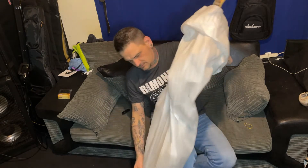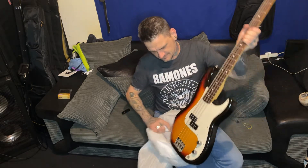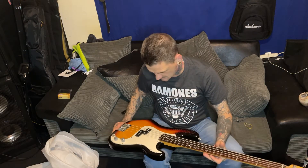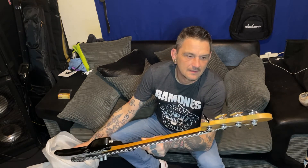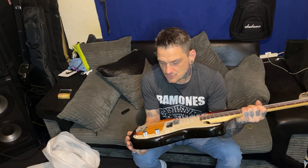I think it's a 2002 or 2003 - yeah, 2002 or 2003 - Fender Mexican P-bass in 3 tone sunburst. This will have a rosewood fretboard because it's 2003 - I think the band change was after that - so this is proper rosewood.